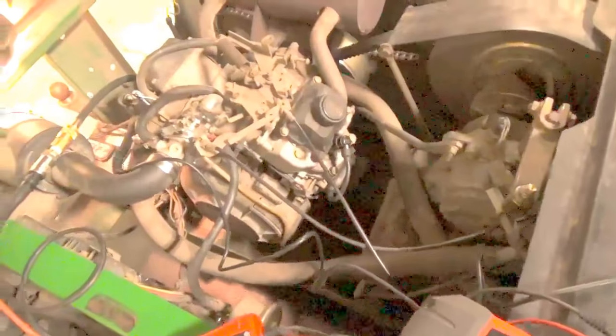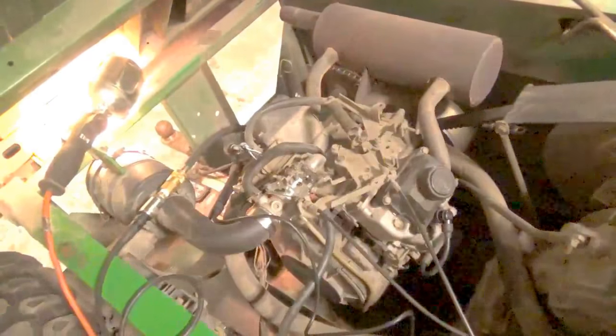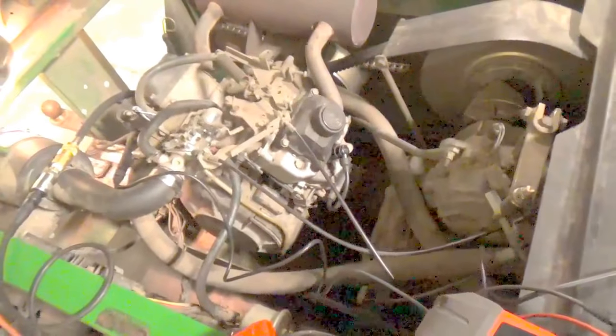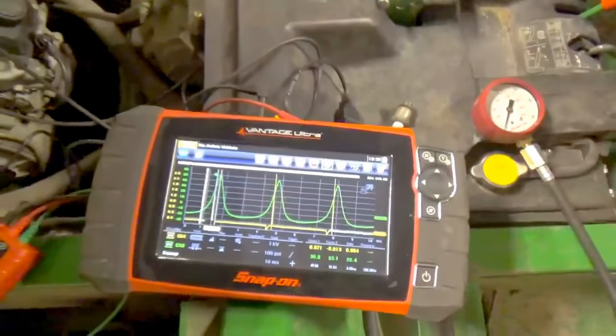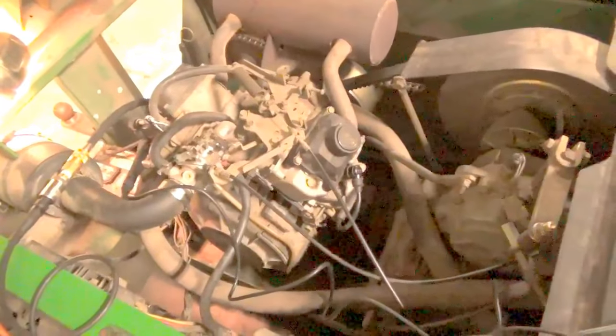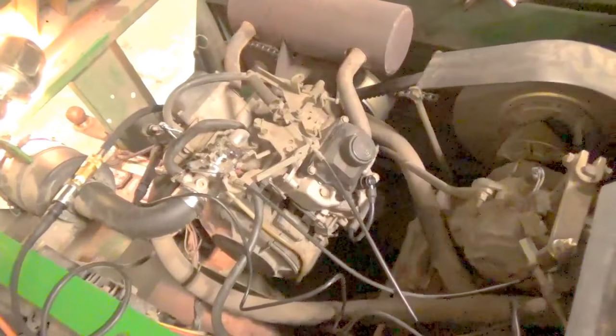Obviously we have a breathing issue, which leads us to pull the valve covers — four 10-millimeter bolts on either side. We're going to pull them off and get a quick visual indicator of whether our valves are moving at all, whether we have push rods in there and if they're bent, which is a common problem people run into. Even without the lab scope, after my compression test came up the way it did, first thing I would be doing would be pulling those valve covers to get a visual indication of what's going on with the engine.